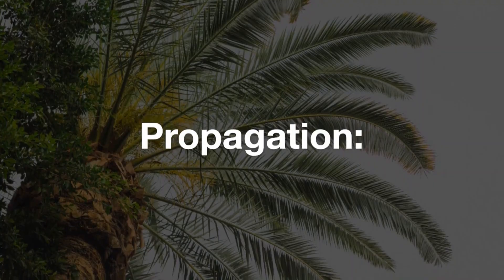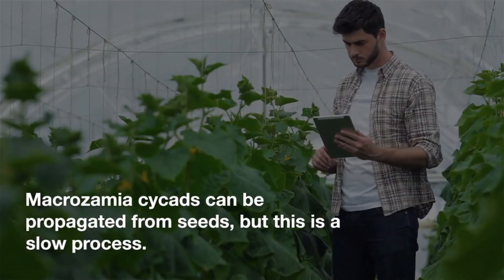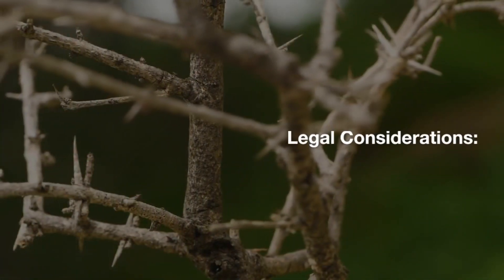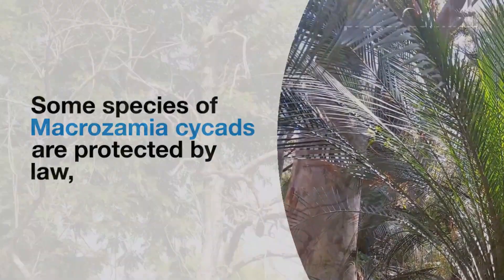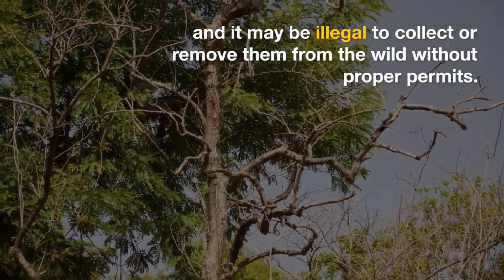Propagation: Macrozamia cycads can be propagated from seeds, but this is a slow process. It's best to purchase established plants from a reputable nursery. Legal Considerations: Some species of Macrozamia cycads are protected by law, and it may be illegal to collect or remove them from the wild without proper permits.